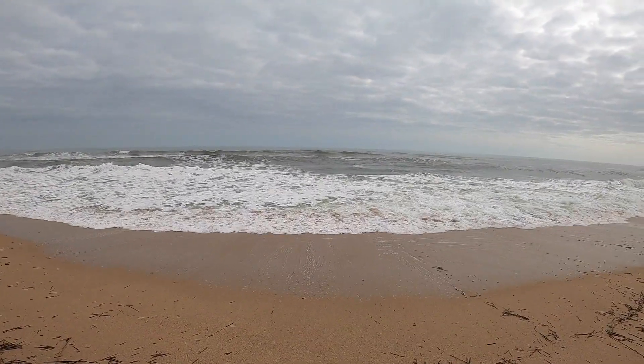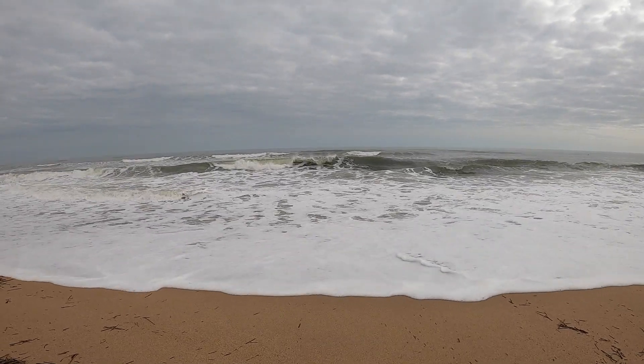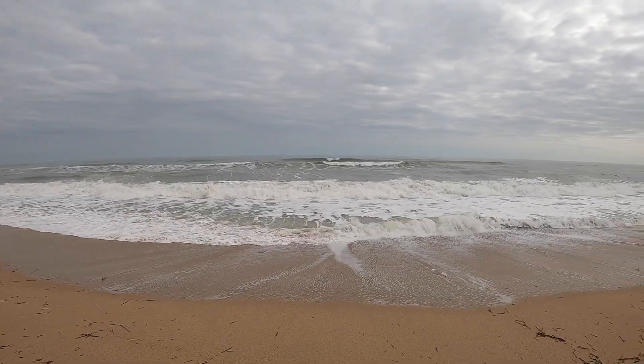Hey everybody, Sir Fish in Florida, and as you can see, we're in for a tough day today. These waves are 7 to 8 feet, or maybe even more.